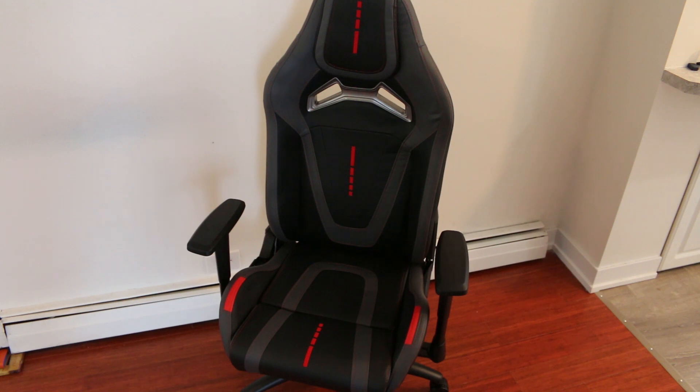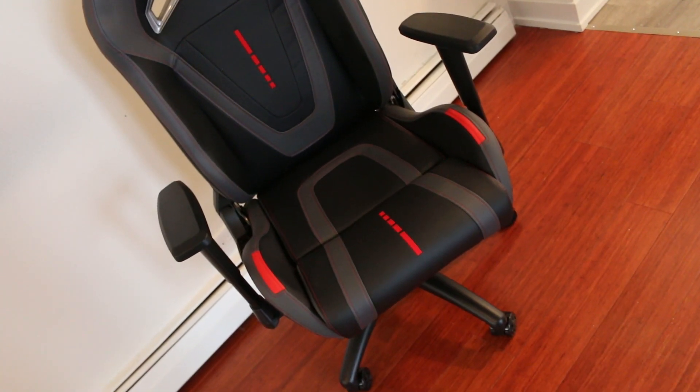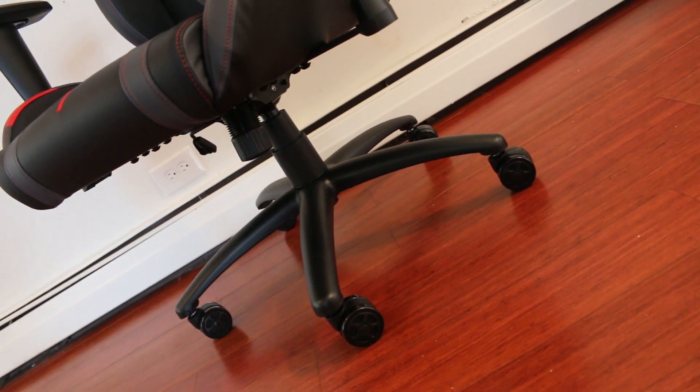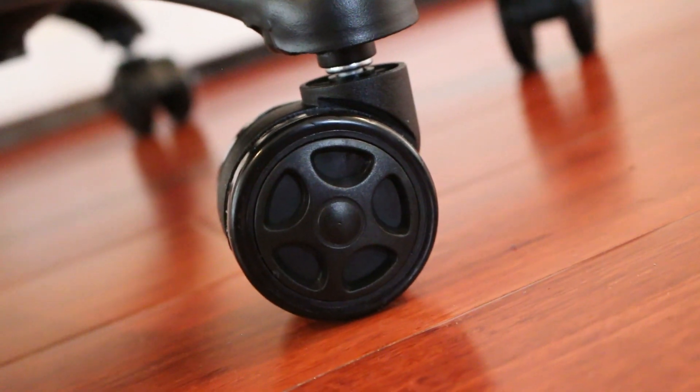The chair overall feels really solid and has this stylish red, black, and gray finish. It's comprised of stitched faux leather and just feels really nice to the touch. The base is comprised of a really solid alloy and the wheels are made of a pretty solid plastic polymer and glide relatively easily.